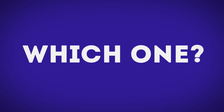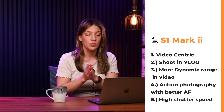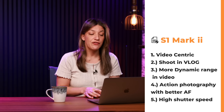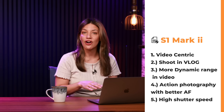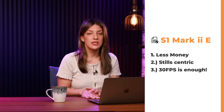Who should choose which camera? You might choose the S1 Mark II if you're a video professional shooting in V-Log who wants maximum control, if you want the highest dynamic range in video, if you're doing sports and action photography and want 70fps without rolling shutter, or if you're shooting in challenging lighting conditions — like at ISO 100, f/1.7 in full sun — where you need that extra stop.